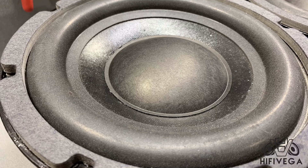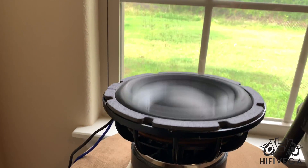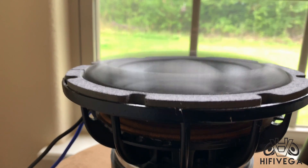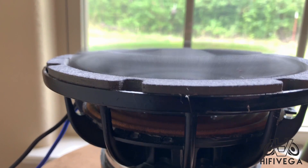It's your boy Hi5 Vega, back again, and this time I'm going to build a quarter wave — or better known in the car audio world, a T-line enclosure — for these Pierce Audio 8s. The FS on them is pretty high, around 47Hz, and I like to get them to play a little lower.